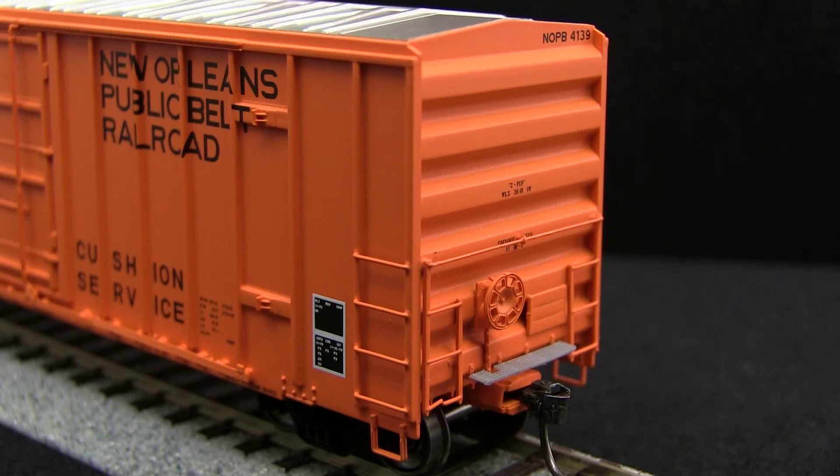This car is an Xactrail Evolution series, so it doesn't include details like uncoupling levers or train line air hoses.